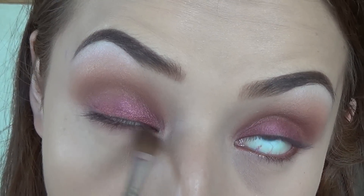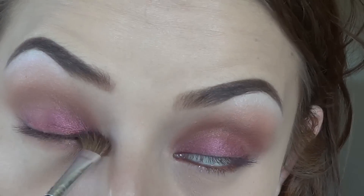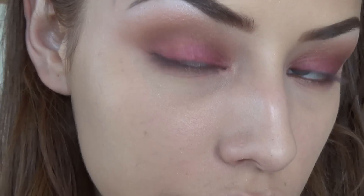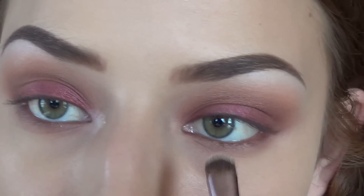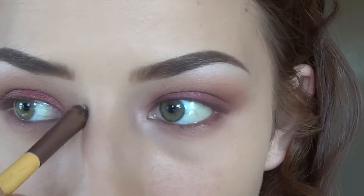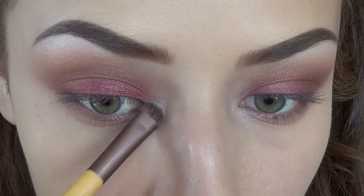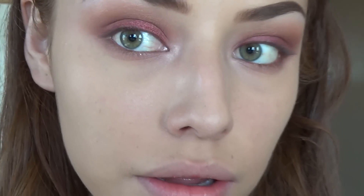I'm taking that same Brilliance shade and just really diffusing that eyeliner under my waterline, then taking that beautiful rustic color on top and blending it out. Then I'm taking that same Sand Dollar color and placing it in the inner corners. I wanted a little bit more highlight in there, so I went in with a lighter shade from the New Nudes palette from Maybelline.